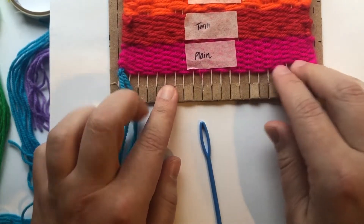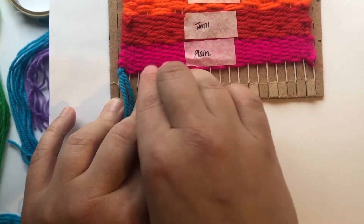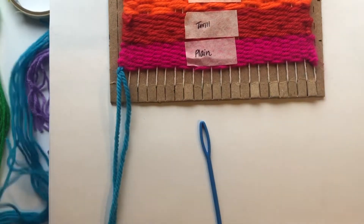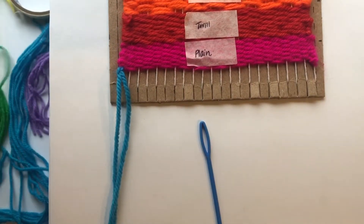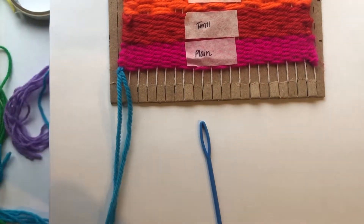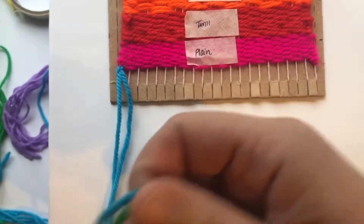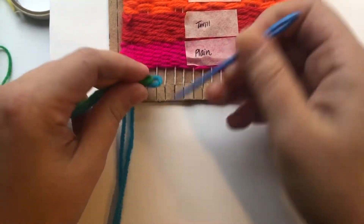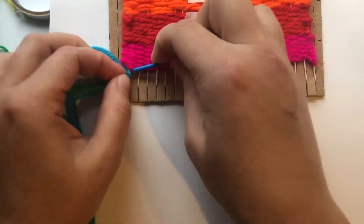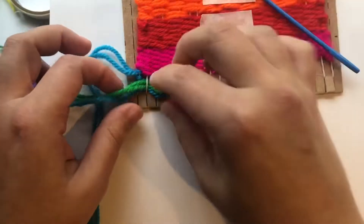My loops are all going down and I'm going right next to my plain weave. If you don't have enough room on your plain weave, you can just gently push it up like this. You can also do two at a time — if you want something to have a little bit more impact or if you want to mix some yarn colors, you can do that. Just pull that warp string up that you're going under and pull your yarn loops through, then pull.